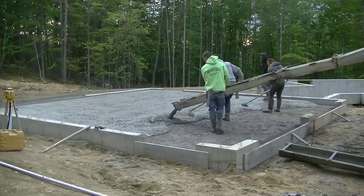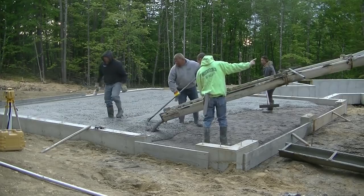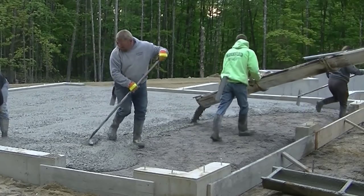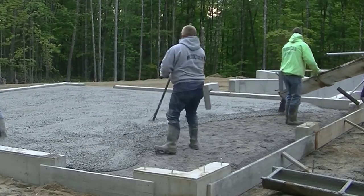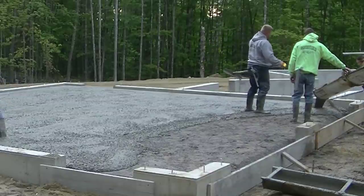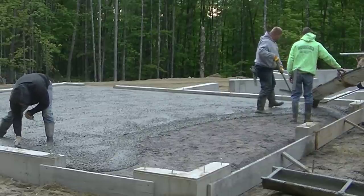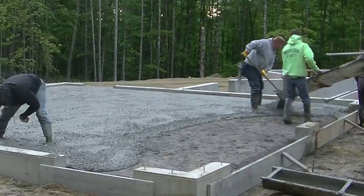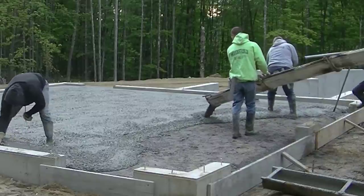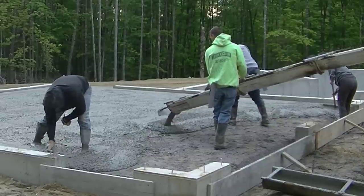We're just going back and forth slow and easy. When I'm running that chute with the concrete coming out, I try to make it as easy as possible for the person breaking the concrete behind it. I try to get it as close to grade as I can — I don't want to leave them a big pile of concrete to pull down. I can get it pretty close just by how I run the chute. You can see how just going back and forth slowly fills that area up.